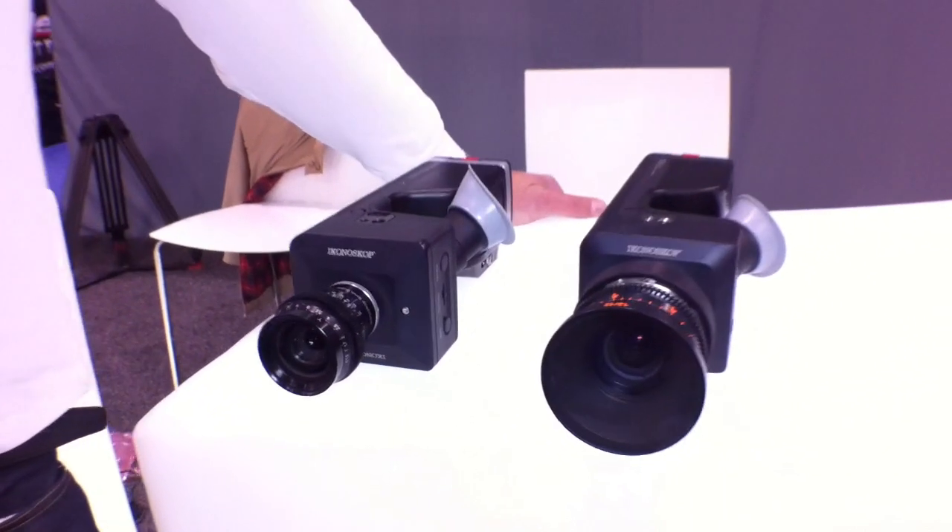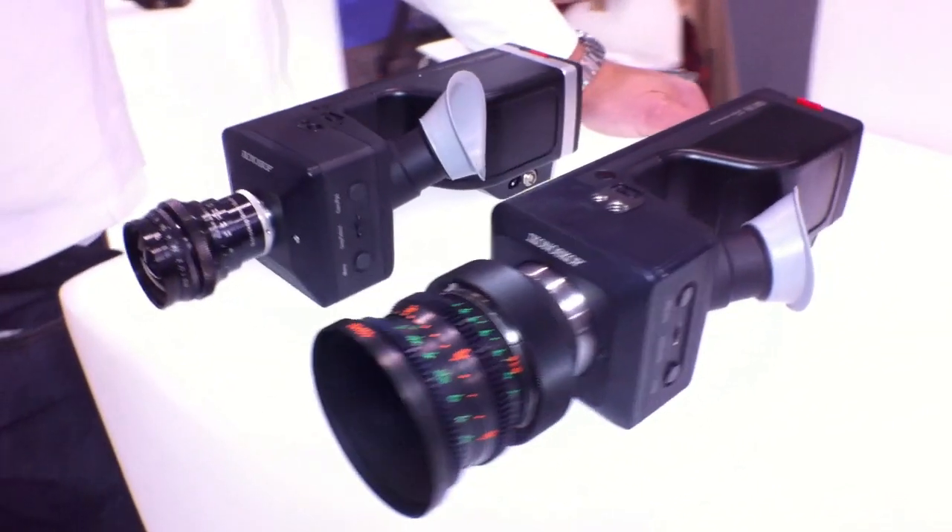We do HD — 1920 by 1080 — actually slightly bigger than that, which you can use for stabilizing or in 3D applications. We have about 20 extra pixels on the sides and 10 extra pixels top and bottom. The sensor is like a 16-millimeter, two-thirds inch format — it's a Kodak analog CCD with a global shutter, so it has an analog feel to it. We like the sensor; it's manufactured by Kodak.